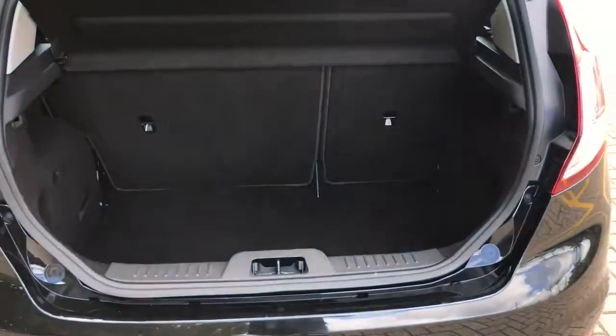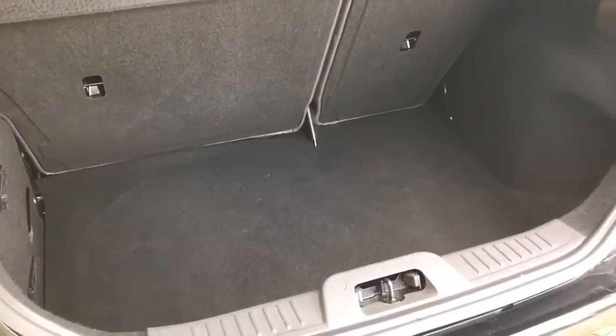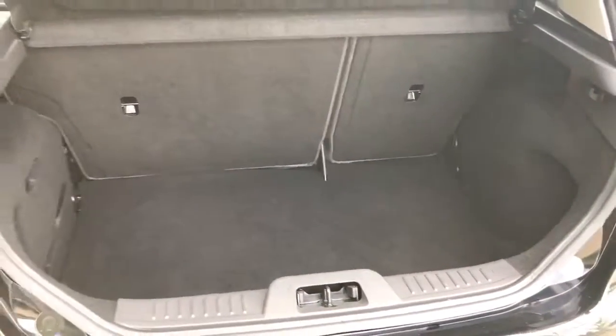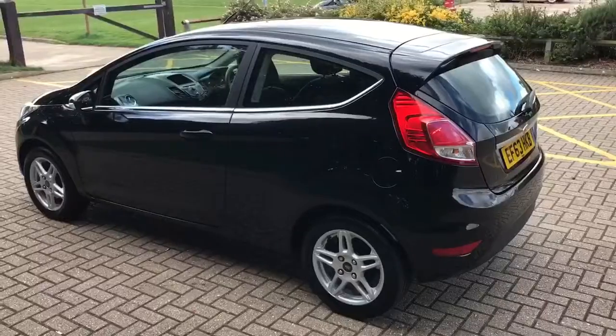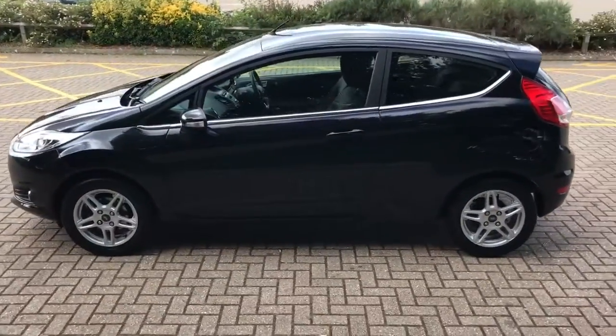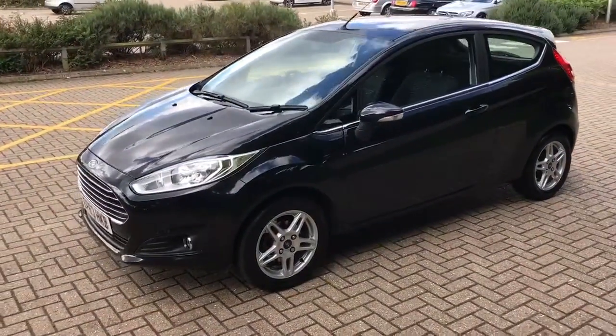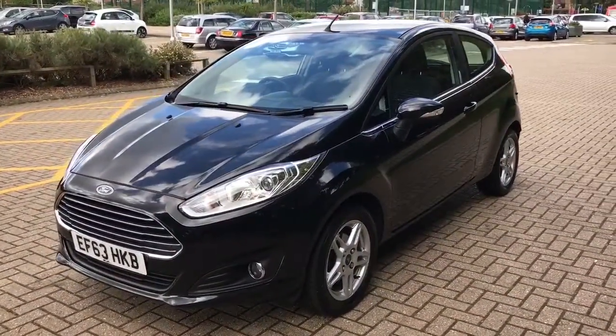As we approach the boot area, this car's got a 60-40 split folding rear seat and loads of boot space, especially given the car's external dimensions. Working our way back around to the front of the car, now that I've done a full circle you can see it's in fantastic condition the whole way around — a really lovely looking car.